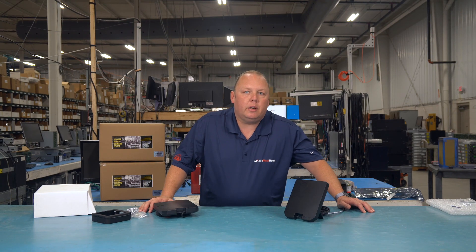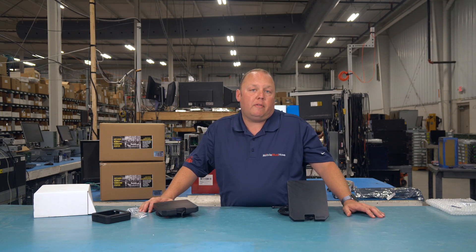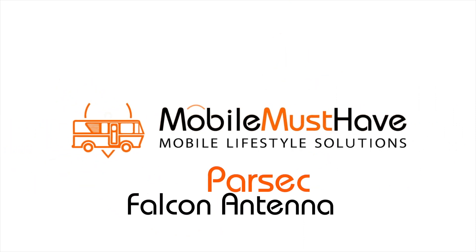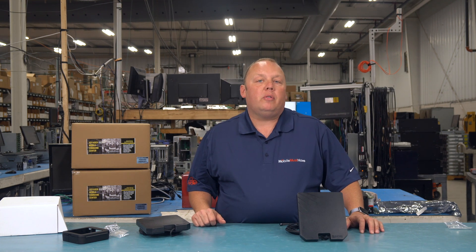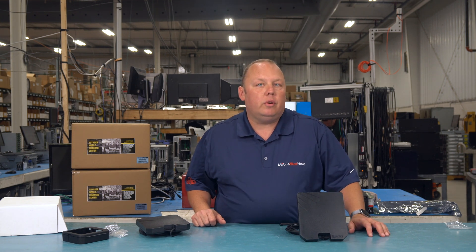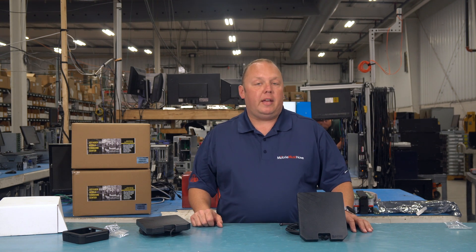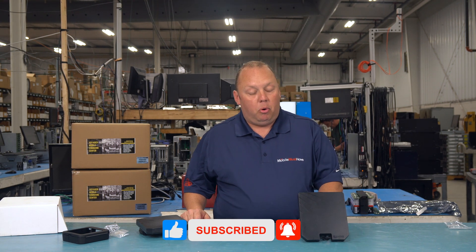Hey guys, Eric from mobilemusthave.com here, and today we are going to show you the new Parsec Falcon mobile antenna for mobile routers. We're very excited about it because we've had customers for a very long time asking us if there's anything they can do to get some additional cellular signal strength when they're a bit further away from cell towers, without having to drill a hole in their roof or run wires in a marine application. And the answer is yes — you can do something about that using this new Parsec Falcon portable antenna.